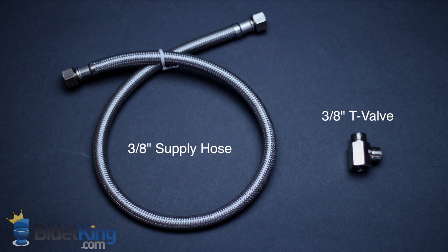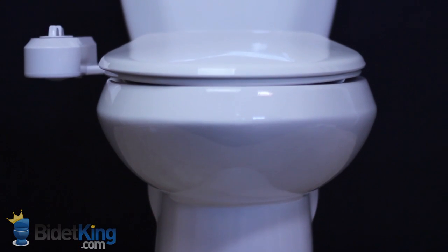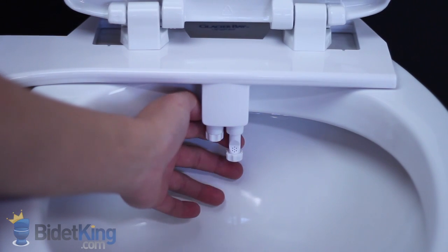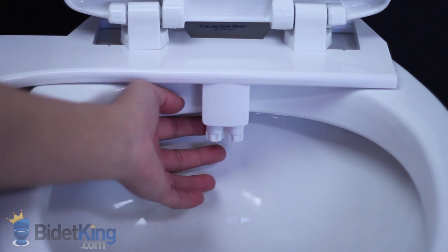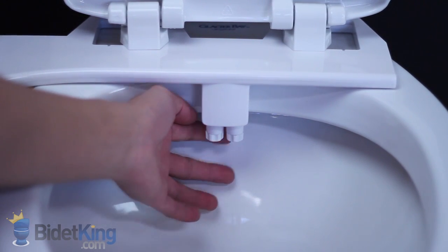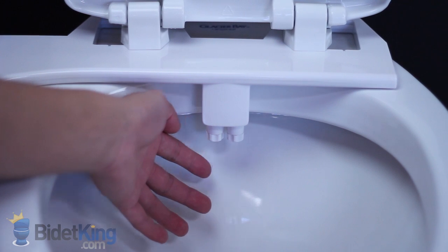Since it only uses cold water, installation is a breeze and usually only takes about 15 minutes. The spring-loaded wash nozzles stay retracted behind a splash guard when not in use. Once activated, water pressure pushes the nozzles out to begin cleansing.